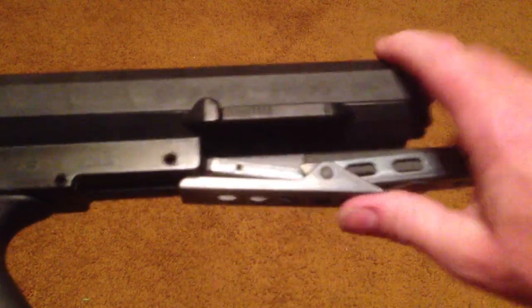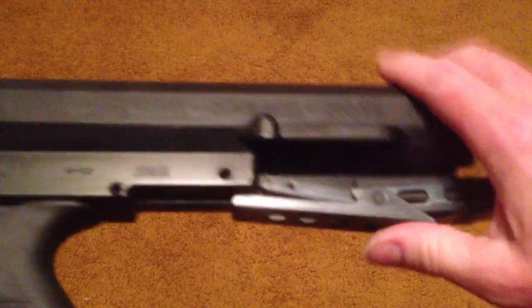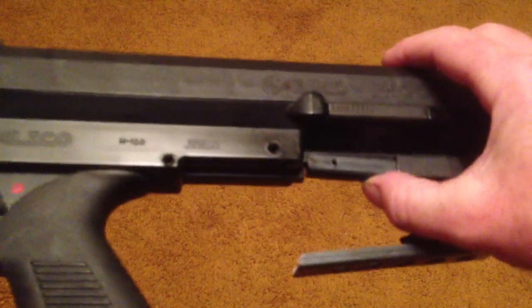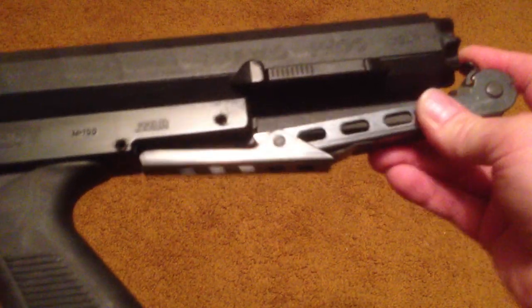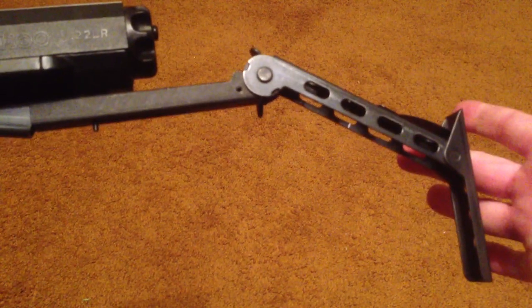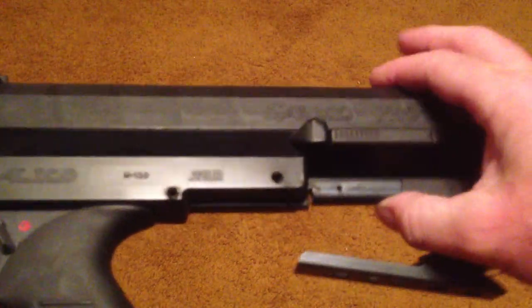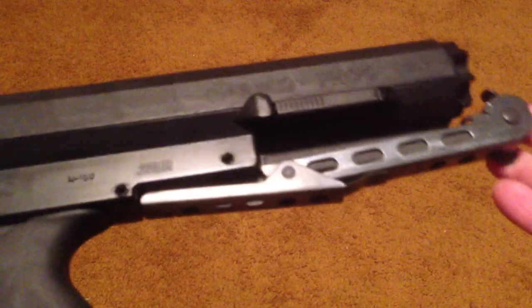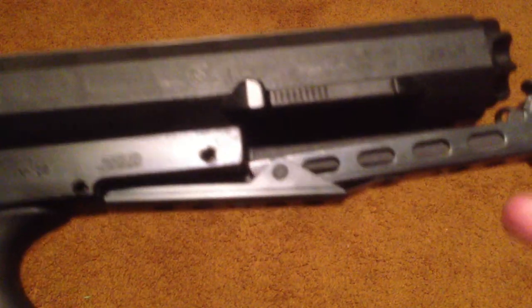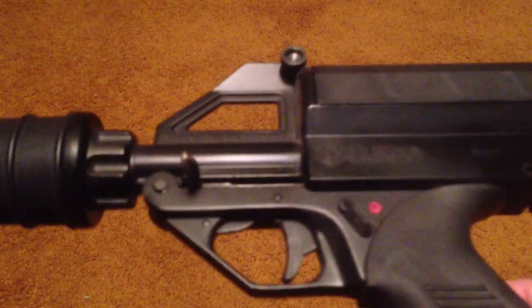It folds up quite easily. Here I'm trying to do it and I'm forgetting how it's done — but that's all you do. Let me do that again just to make sure I can remember. The truth is, I don't shoot this gun hardly ever anymore. The reason is not because I don't love to shoot it — I love to shoot this gun, it's one of the funnest guns I own. But the problem is ammo. .22 ammo is so rare right now that I don't want to use up what I've got. I've got plenty, but it hurts me every time I pull the trigger on a .22, because I know how hard it is to find that stuff.